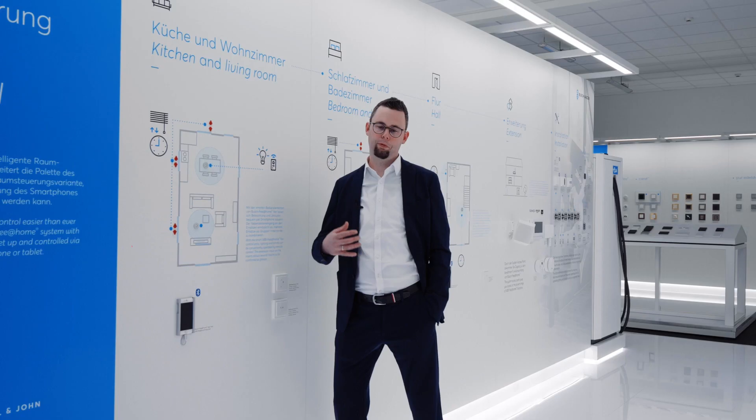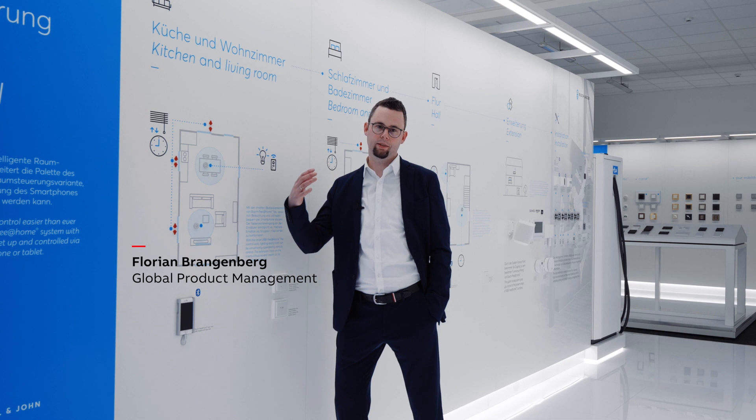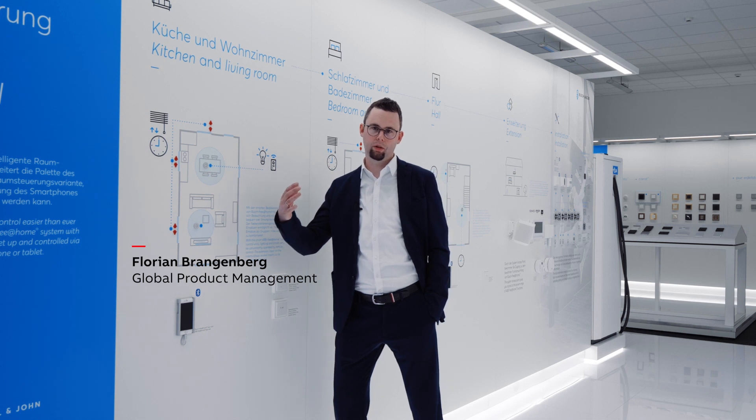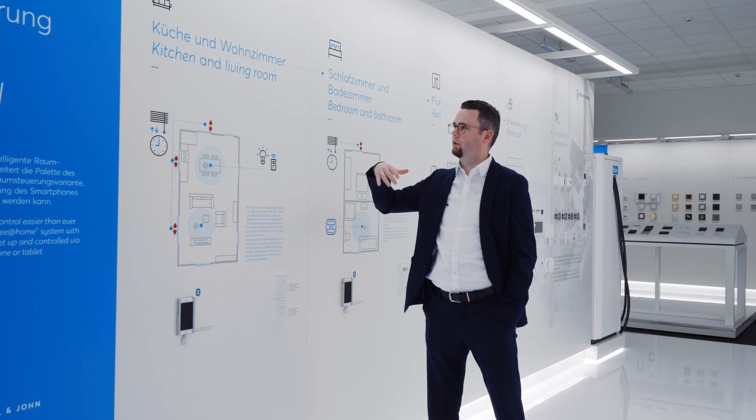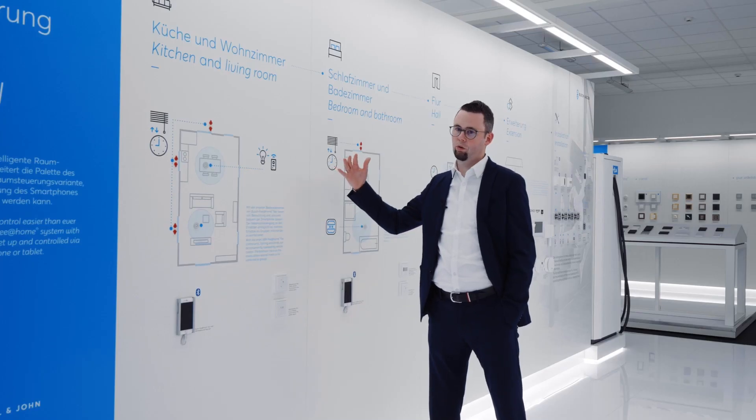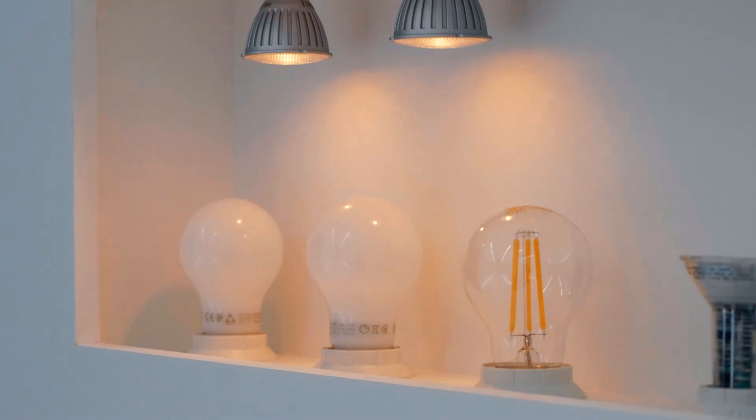Hi, I want to introduce you FreeAtHome Flex. FreeAtHome Flex is our entry point in the smart home, and as it is driven by Bluetooth, we have direct access to the switch. We use FreeAtHome Flex for light and blind control for standalone applications.